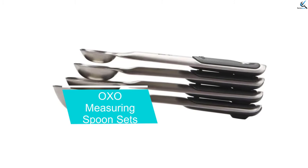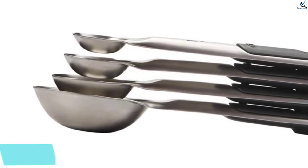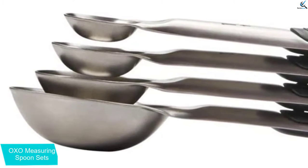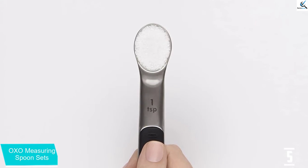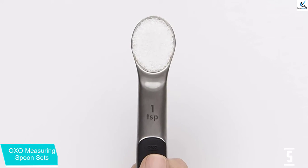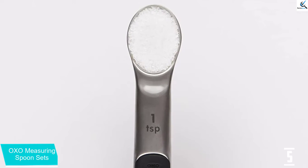Number 5: OXO Measuring Spoon Sets. OXO is a measuring tool you use to measure the amount of spice or any ingredients such as salt, sugar, oil, or many more. The product also comes in several sizes from tablespoon to teaspoon. You can use them to scoop out any amount that you want without worrying that it might be too much or too little.